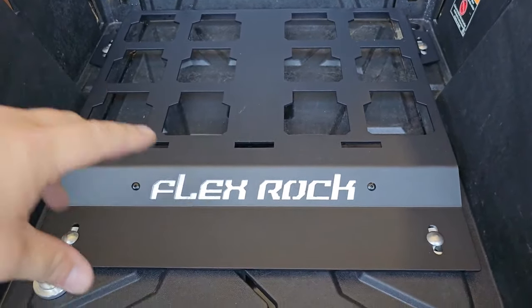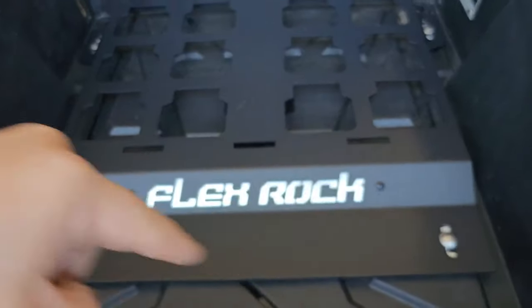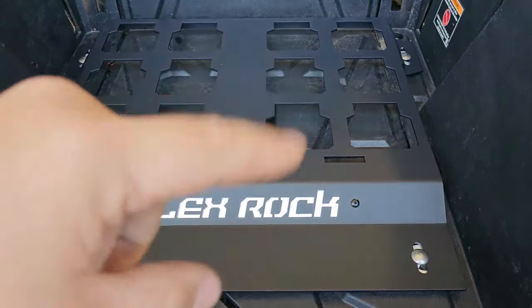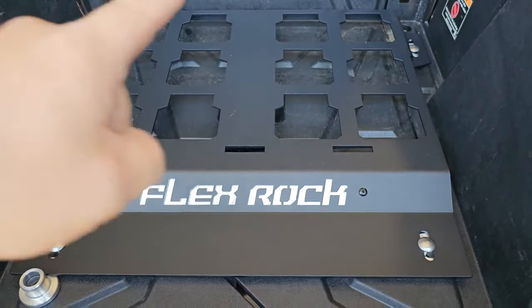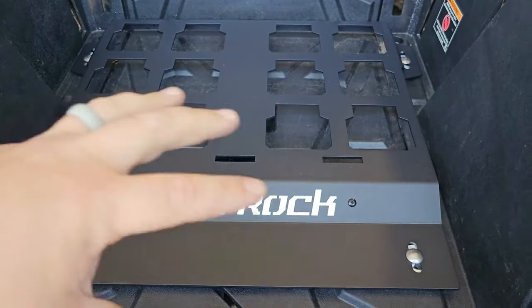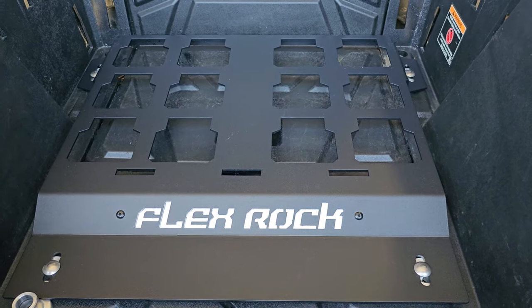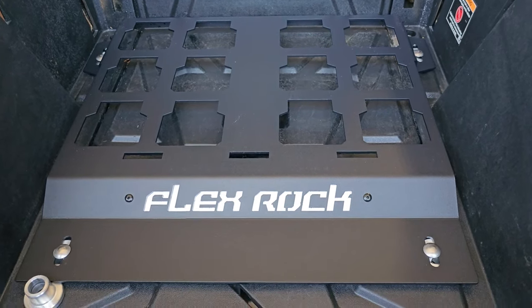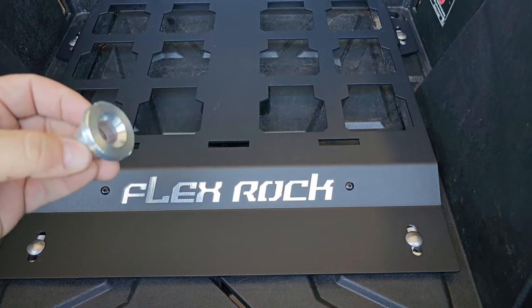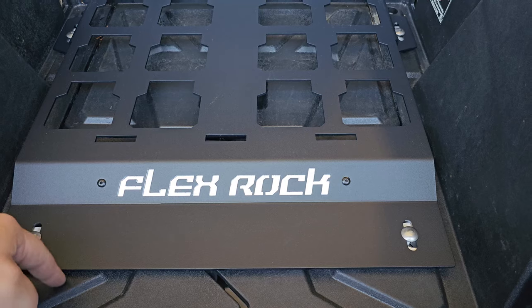Over time, this won't vibrate and chafe a big pattern into your new bed. We all know what these machines cost these days — if you decide to take this out, you don't want a big square witness mark where this thing has vibrated for a thousand miles and caused a big fuzzy square in the bed of your machine. Some people wouldn't care, some people do, but this will keep that from happening.